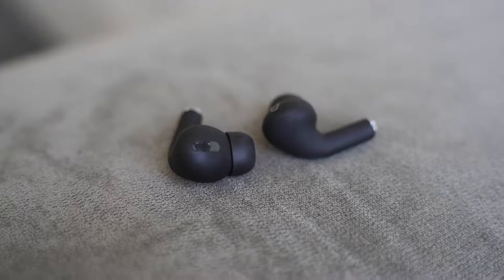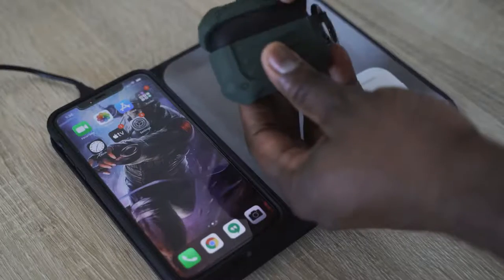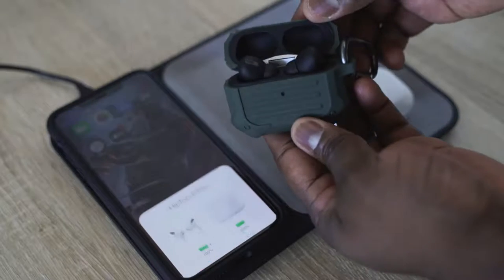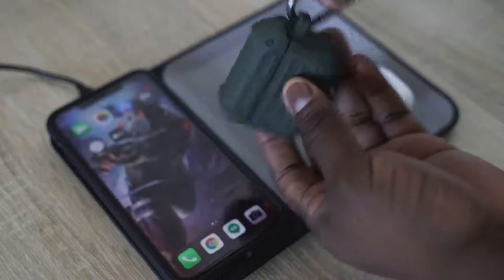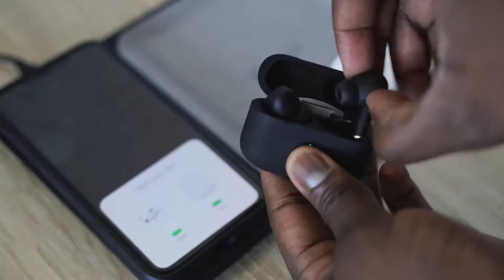To sum up everything: the HipTouch Pros sound really good for their price. They do a good job. They have a really good microphone, great battery life, wireless charging, and cover almost everything you want with true wireless buds at a cheaper price. If you're looking to pick up the AirPods Pro and don't want to spend $249 versus $89, definitely go with the HipTouch Pros. If not, the AirPods Pro are for you.